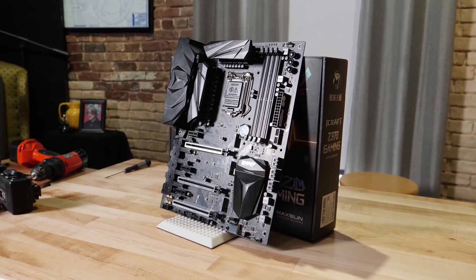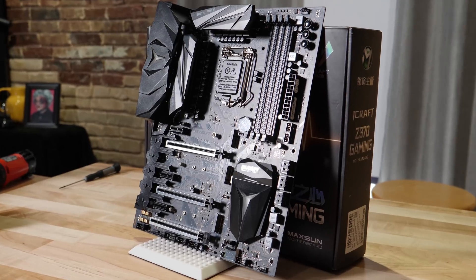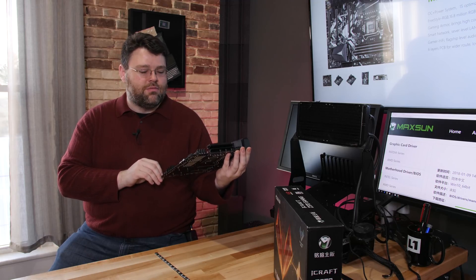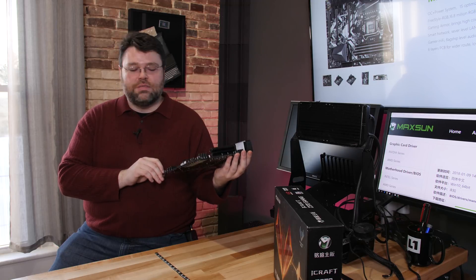Today we're going to take a look at the Maxsun Z370 Gaming Motherboard. Maxsun — you may never have heard of that brand, or depending on where you are, you have. Maxsun is actually a huge Chinese company. They OEM for a lot of different companies. In fact, if you look really closely at the Z370 gaming board layout, you may notice certain similarities with the MSI Z270 Gaming M7.